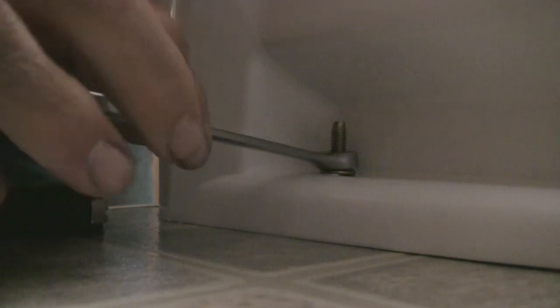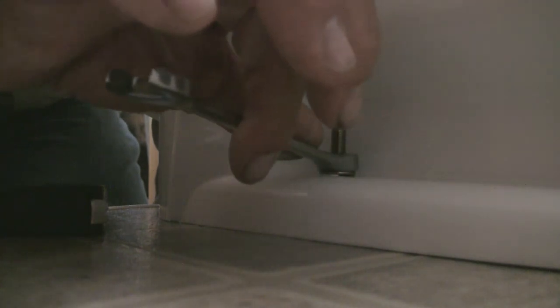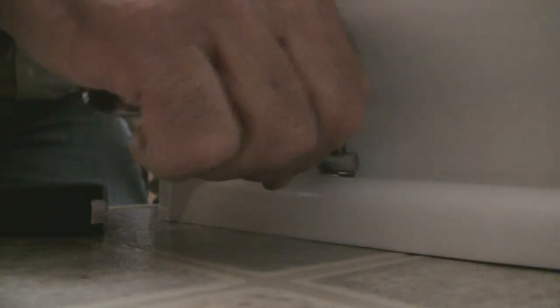I switched from the ratcheting wrench to just a very simple half-inch box wrench. Set it on the nut and you can get a nice feel for it. You're starting to get to that point that it's tight enough — go to the other side and snug it down as well. They both have about the same amount of resistance, you're there. It just takes a little feel. It's always better to just under-tighten it — you can always come back if you find that the toilet is rocking a little bit and just snug it up.